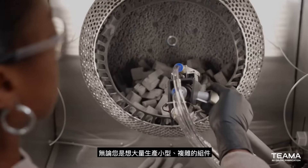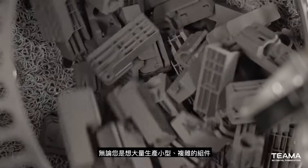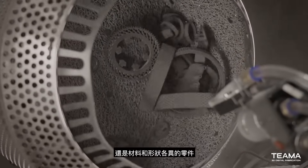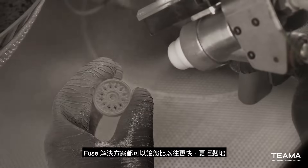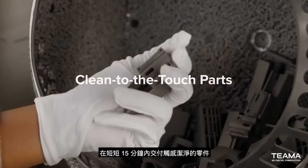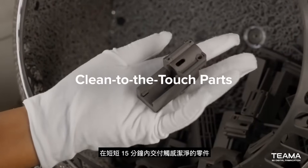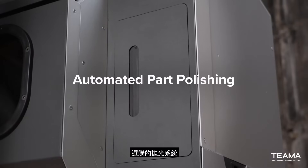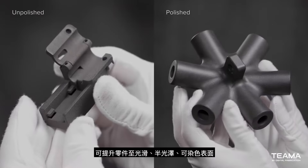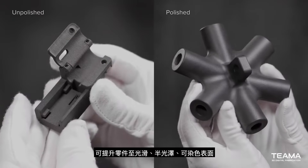Whether you want to produce batches of small complex components or parts that vary in material and shape, the Fuse ecosystem makes it faster and easier than ever to deliver parts that are clean to the touch in as little as 15 minutes. Want to refine your parts even further? Our optional polishing system elevates parts for a smooth, semi-gloss, dye-ready finish.